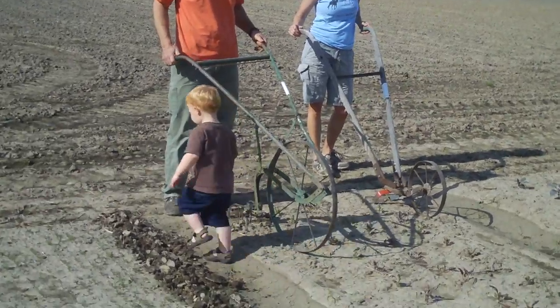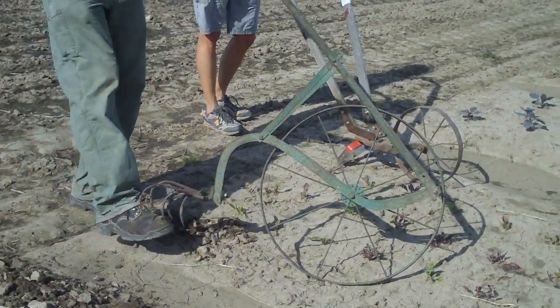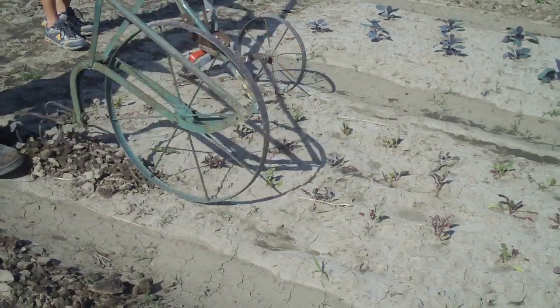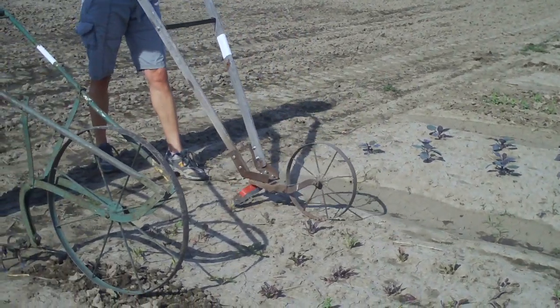These are simple push type cultivators, or wheel hoes as they call them. This was my great grandfather's simple tine hoe — we just push it in the ground like this. And Christy has a stirrup hoe, which is a back and forth motion that undercuts the entire root base of the weeds.